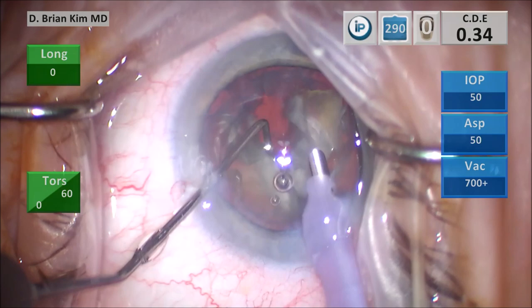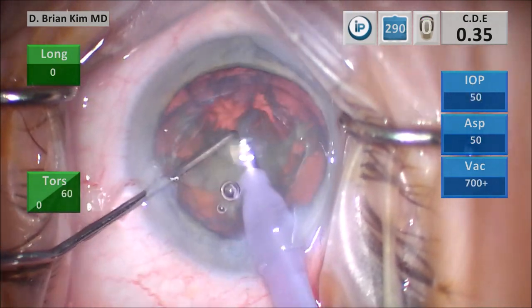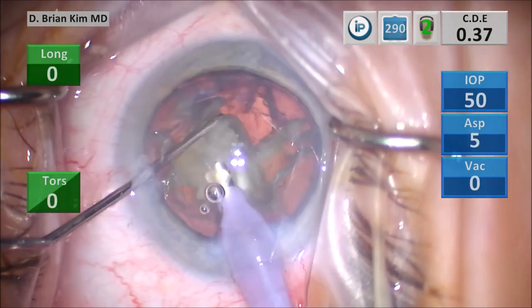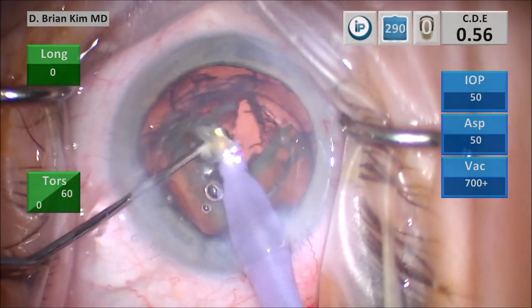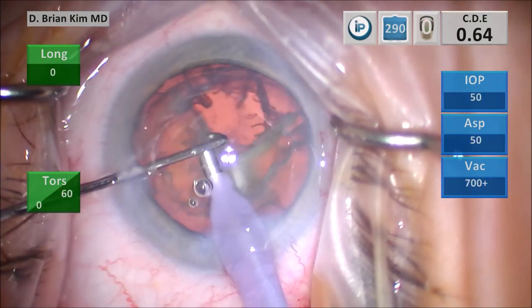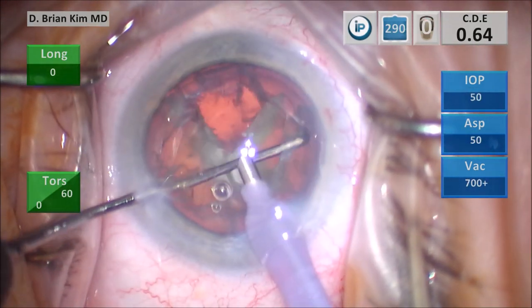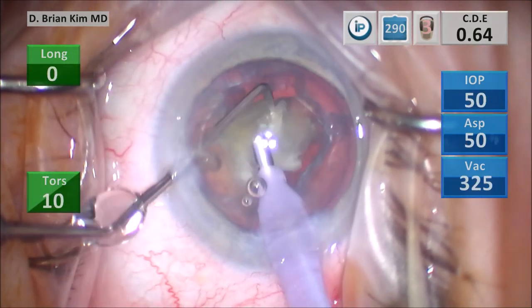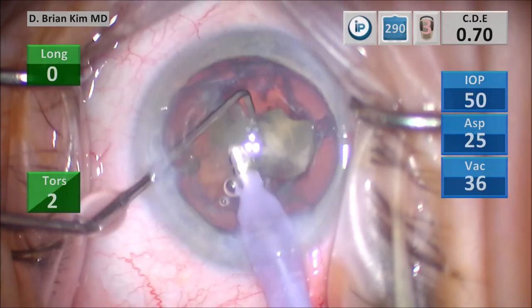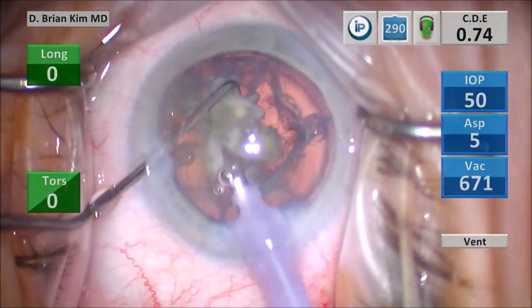I don't have to rotate the bag or put any stress on the bag. All the forces are being applied within the bag without any force on the bag itself. I'm able to crush the lens using opposing forces with the instruments. I pull that first piece up and crush it with mechanical fracturing forces. Now I pull the second quadrant up out of the bag with the chopper, and use mechanical fracturing forces to chop the lens pieces into smaller pieces.